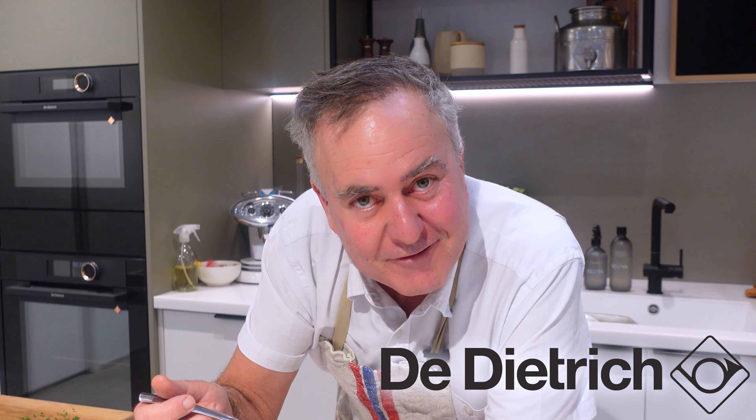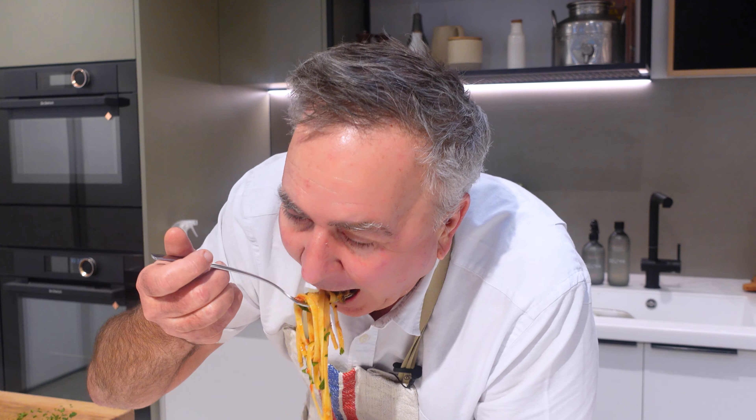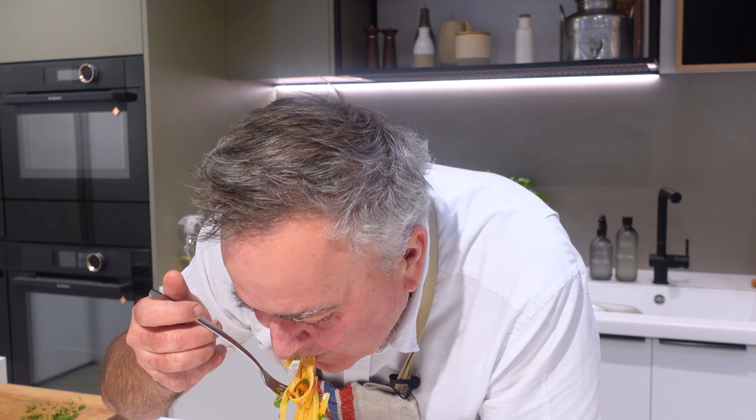A shout out to my sponsor, the Dietrich, for their fabulous induction cooktop. Now for spaghetti and meatballs — delicate and bloody delicious.